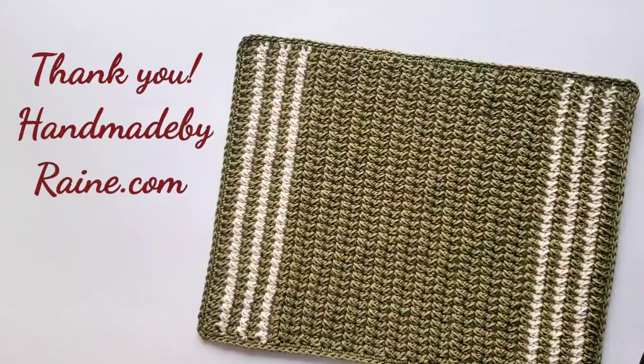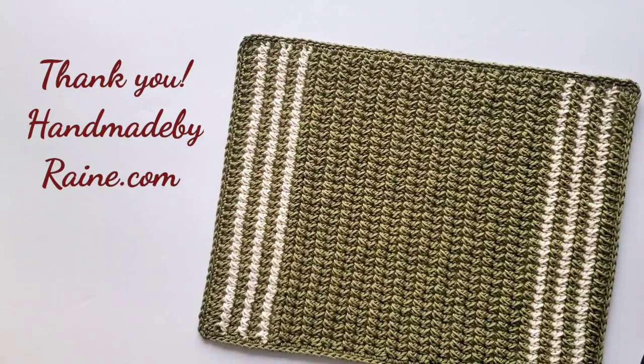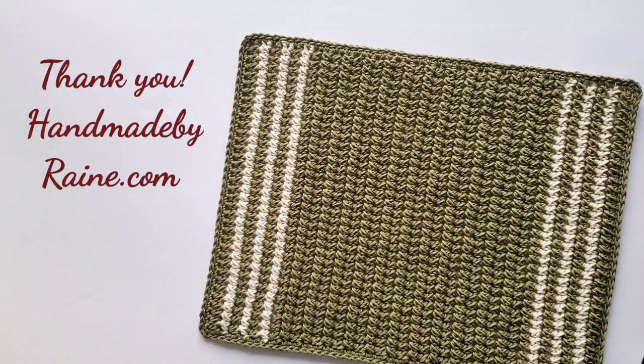Here is my finished placemat! I hope you have fun making your own. Find the written pattern on my blog — the link is in the video description box. Thank you so much for watching and happy crocheting!